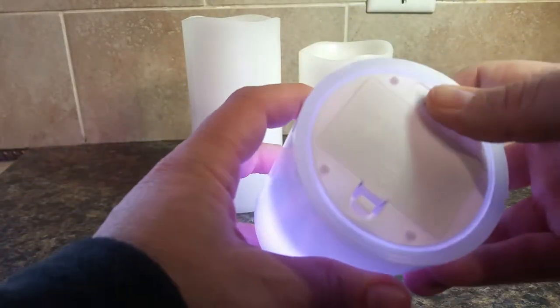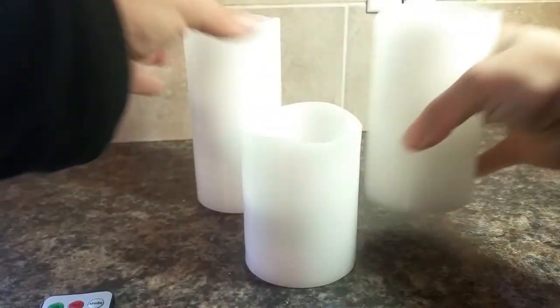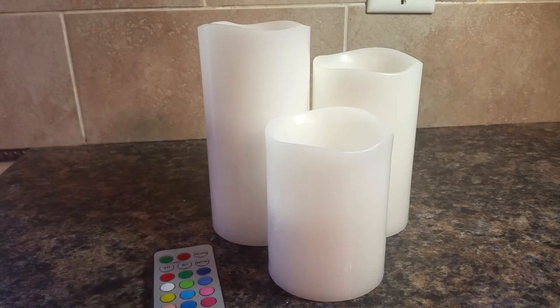If you're not going to be using these for a significant amount of time, I would highly advise turning them all to the off position, because even though they're not on, it seems like it does actually drain the battery faster if you leave them in the on position. I've had other sets like this before and that's just kind of how it goes. So just remember when you're not using them to turn them to the off position — it depends on how many batteries you want to go through.